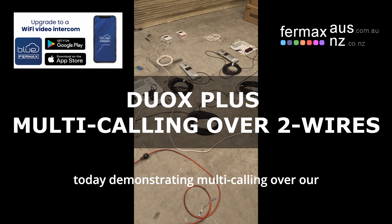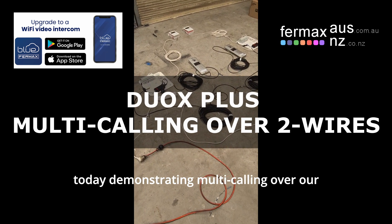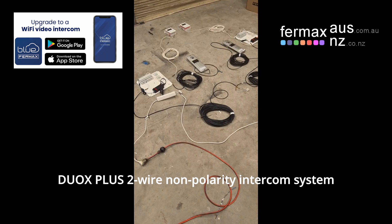Hi, it's Josh from Fermax Australia, today demonstrating multi-calling over our Duox Plus 2-wire non-polarity intercom system.